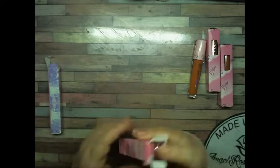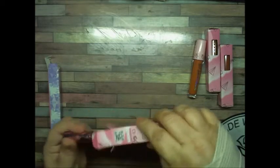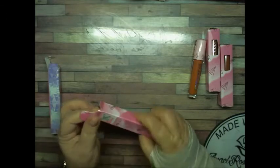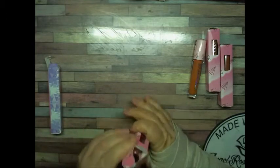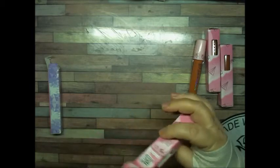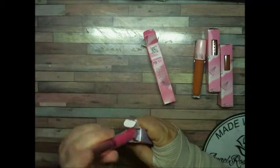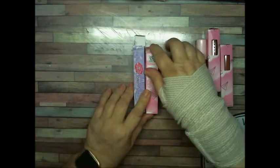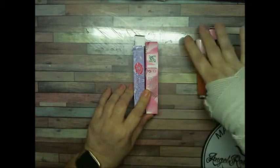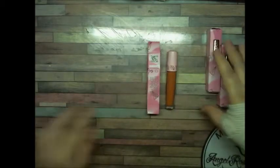So we're going to put this one away. You can get all of this on the Spoiled Lips website — I will link it down below. You can see this box is a little bit shorter also because the tube is a little bit shorter.